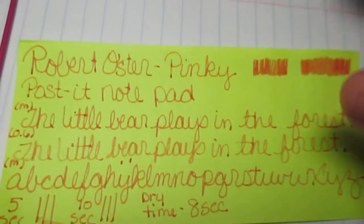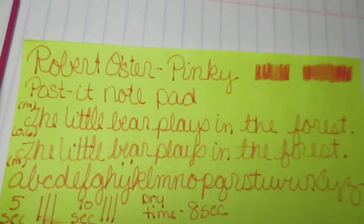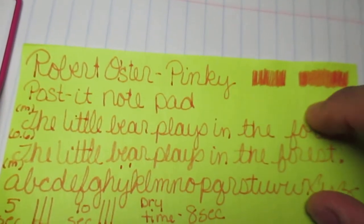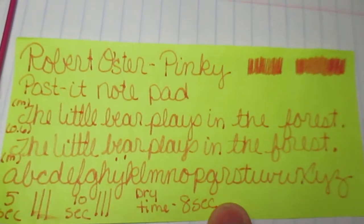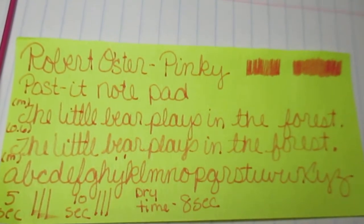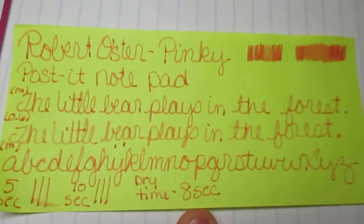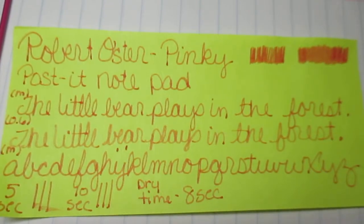Last but not least we have the Post-it paper — pink on yellow. It's kind of hard to see and it hurts your eyeballs to read, but if you need to you probably could leave a note and get your point across. It took 8 seconds to dry, which isn't bad. With Rabbit Oyster, for some reason they've been coming out at around 17 seconds lately. And if you're lucky — no bleed-through.